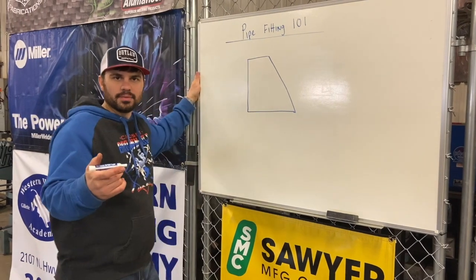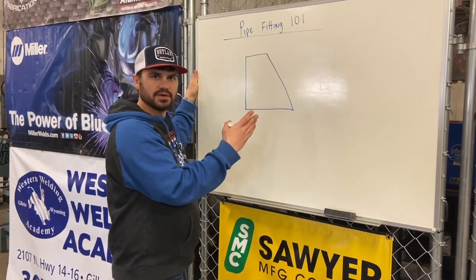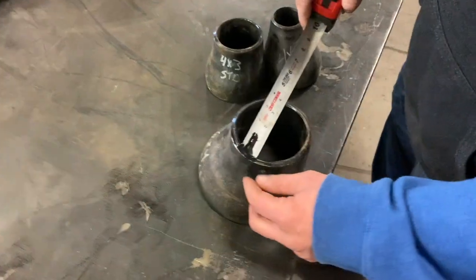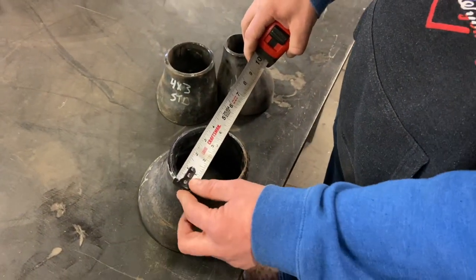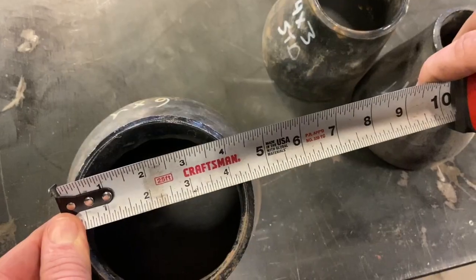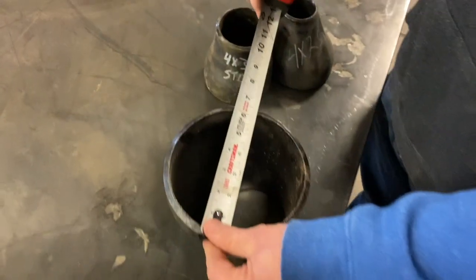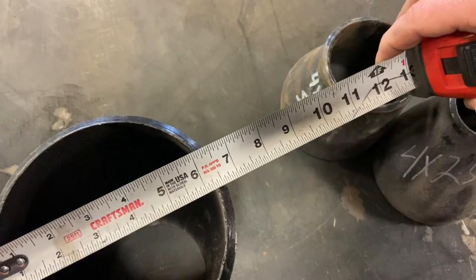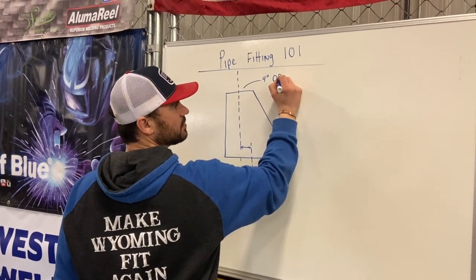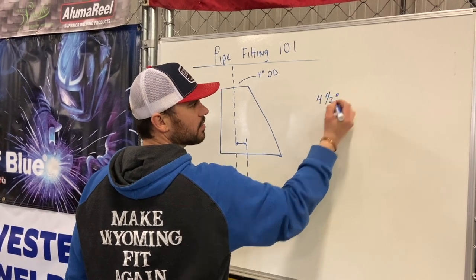Many of you are probably asking how do you find the difference between the center lines on an eccentric reducer. I'm going to show you. You measure the outside diameter of the pipe. In this case it's four and a half inches because we're working with a six-by-four reducer. Measure this side: six and five-eighths. So the four-inch OD — outside diameter — is four and a half inches.